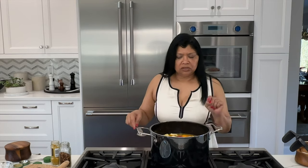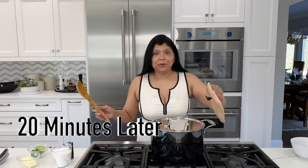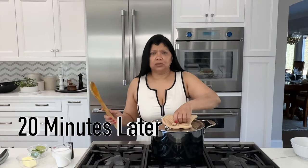I think it might need more salt but I don't want to add it right now — I'll add it at the end if needed because the stock is going to reduce. I'm just going to cover this and allow it to simmer.